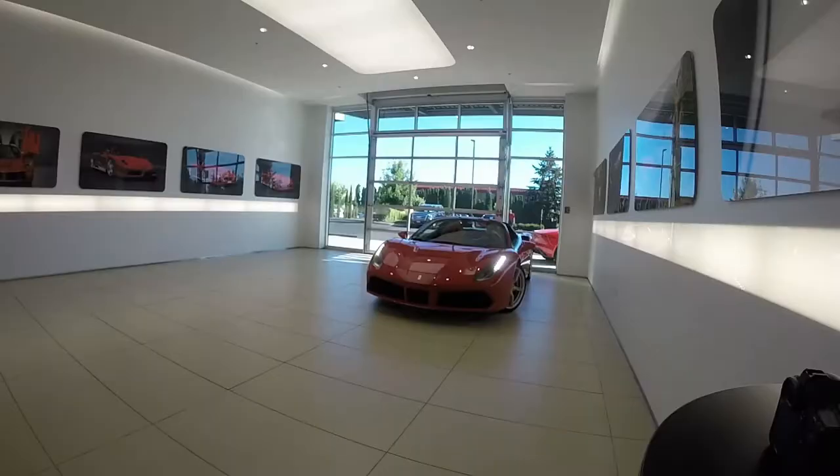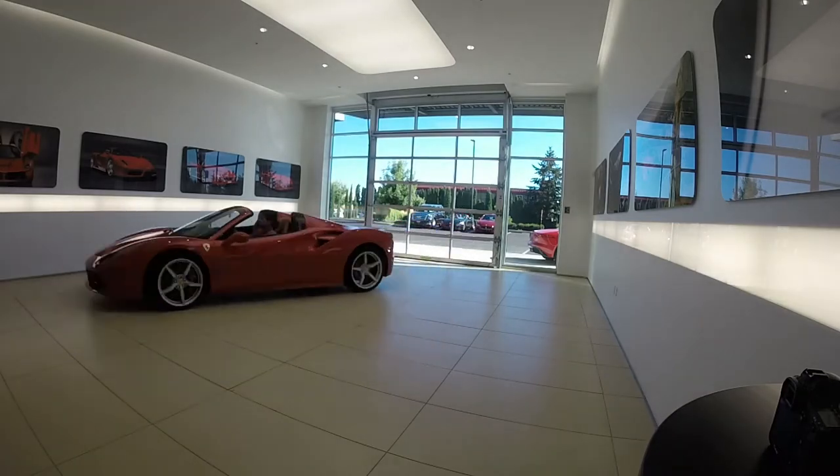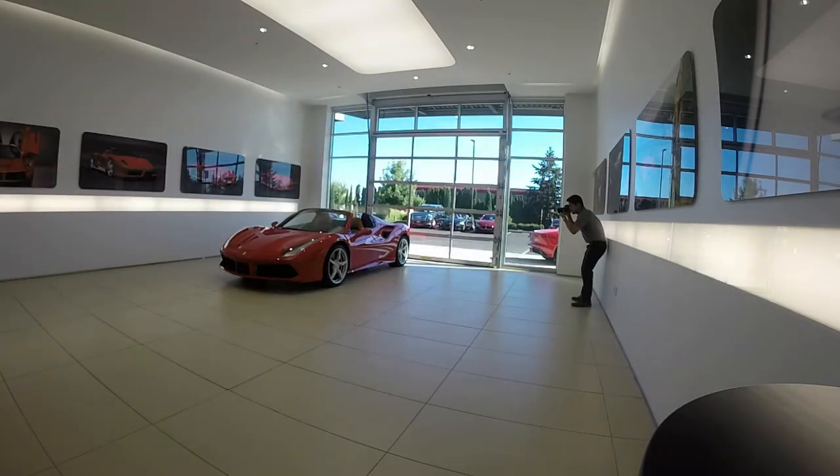The first shot is always as far away as possible so that when the customer sees it, it looks as good as it possibly can. Next, I move the car over to get the front end three-quarter and then the side, then move it again for the other side and rear three-quarter. If it's a convertible like this Ferrari, I always take a picture with the top closed and top open so people can see the difference side by side — they can show their kids or their wife what it looks like.